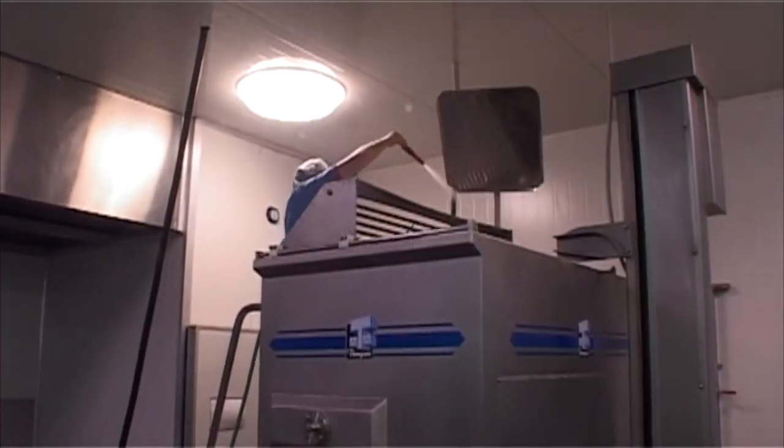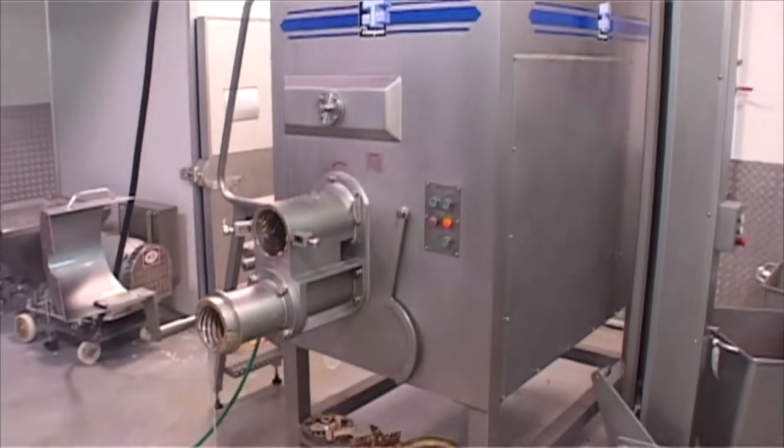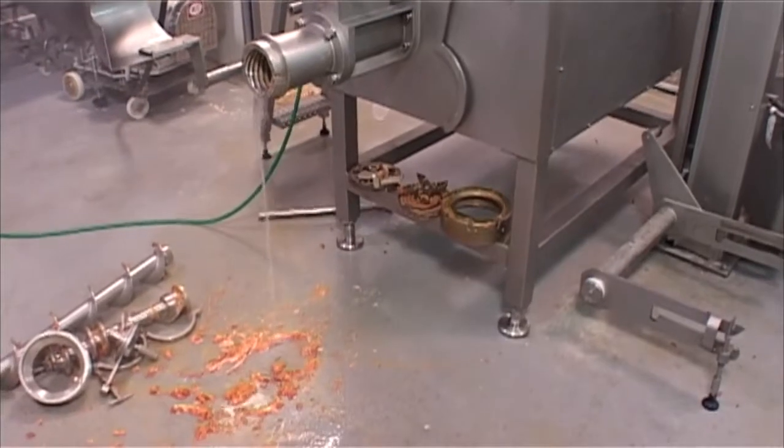The grinding head, barrel, feed screw, transfer screw, and transfer top case can be removed easily for cleaning and sanitation of the processing area.